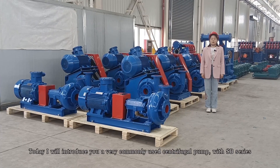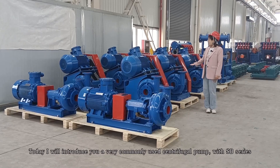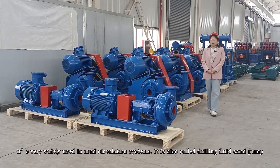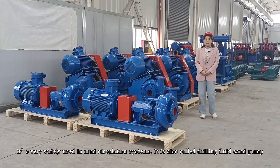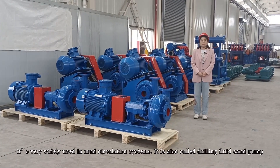Hi everyone, today I will introduce you a very commonly used centrifugal pump, the SB series. It's very widely used in mud circulation systems. It's also called a drilling fluid sand pump.